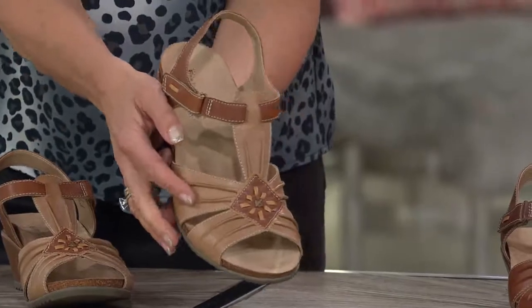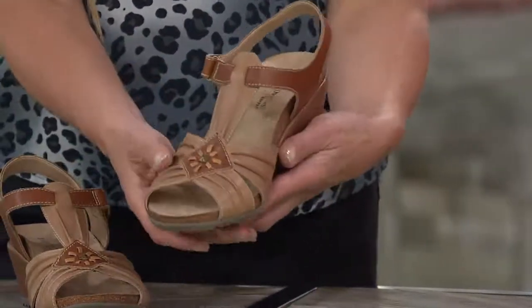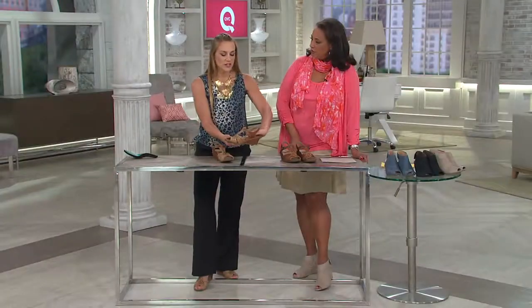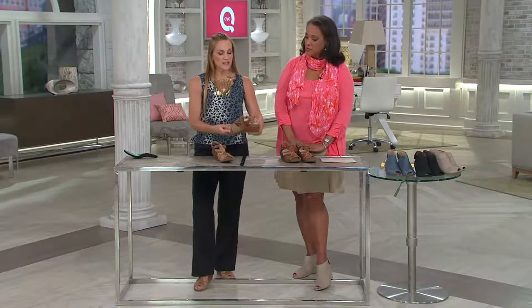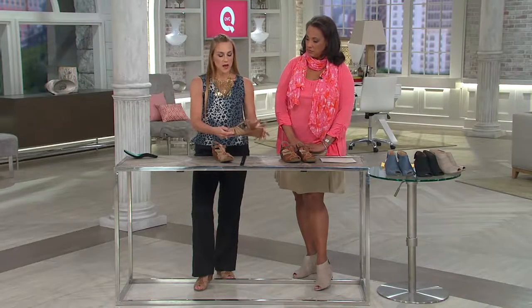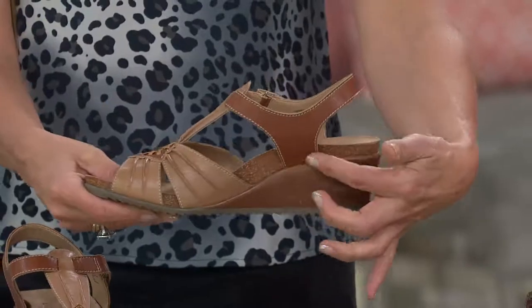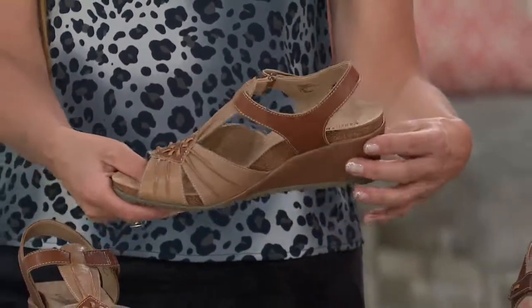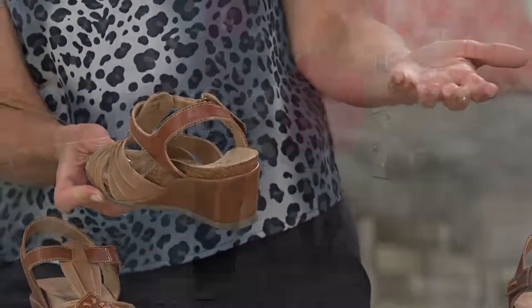There's a beautiful T-strap that'll feel secure on your feet, a little rosette on the side, and stitch detailing throughout. It's a great style. It's got the cushioned contoured footbed — the wellness aspect Earth Origins offers — with a cupped cushioned heel, cushioned arch support, and cushioning all the way through the ball of the foot.